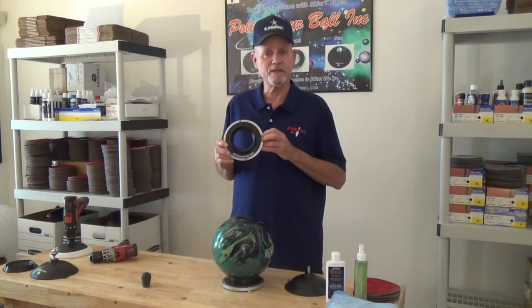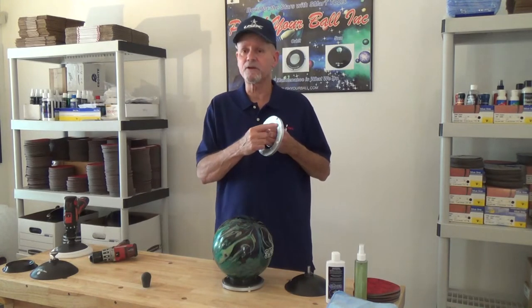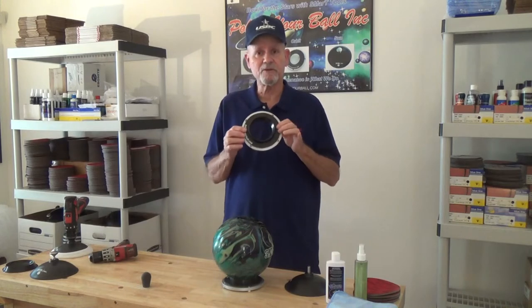This is the Orbit. It's a rotating ball holder. The base is cast aluminum. It has 100 chrome bearings on the inside with a custom cup mounted on top.